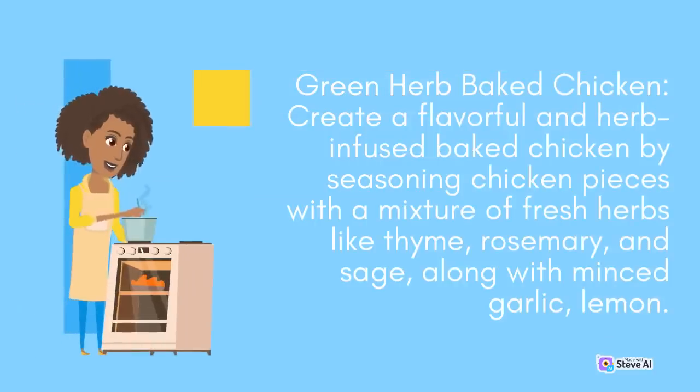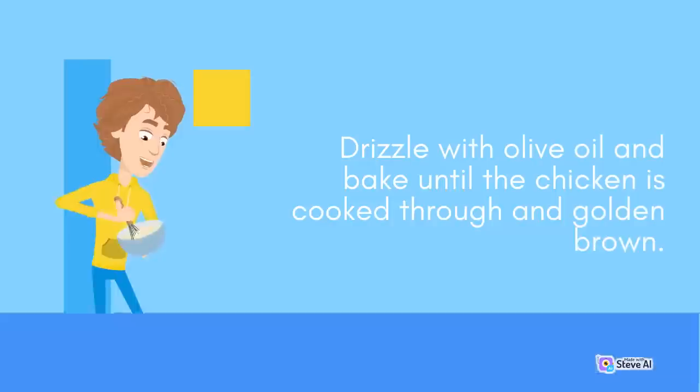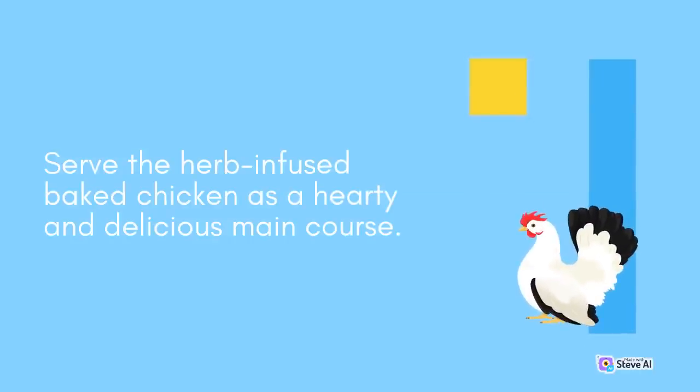Green Herb Baked Chicken: Create a flavorful and herb-infused baked chicken by seasoning chicken pieces with a mixture of fresh herbs like thyme, rosemary, and sage, along with minced garlic and lemon. Drizzle with olive oil and bake until the chicken is cooked through and golden brown. Serve the herb-infused baked chicken as a hearty and delicious main course.